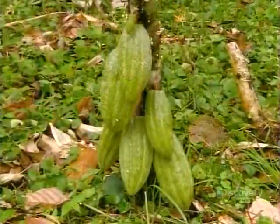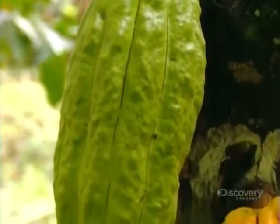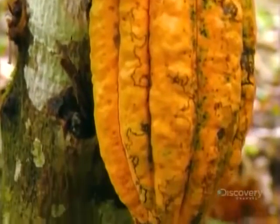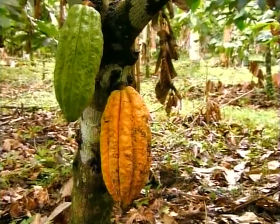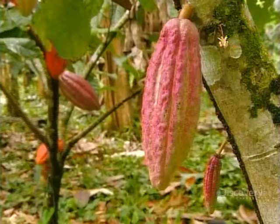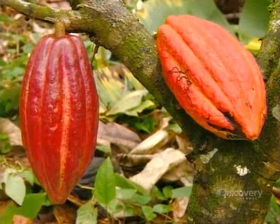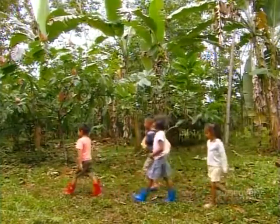The pods grow and gradually change color. When the color transformation is complete, they're ripe for harvest. There are many varieties of cocoa trees with pods of different colors. It generally takes about five months from first blooms to pod maturity.